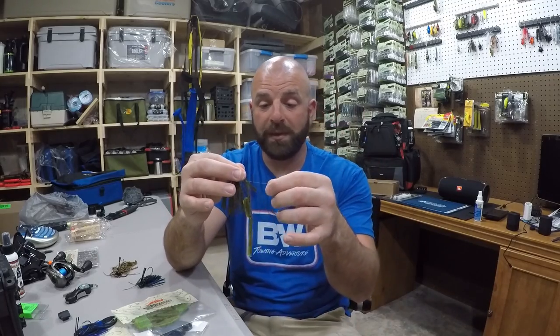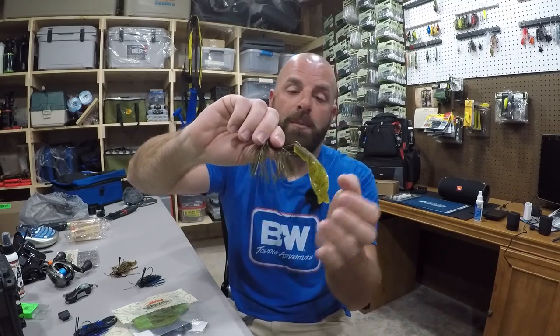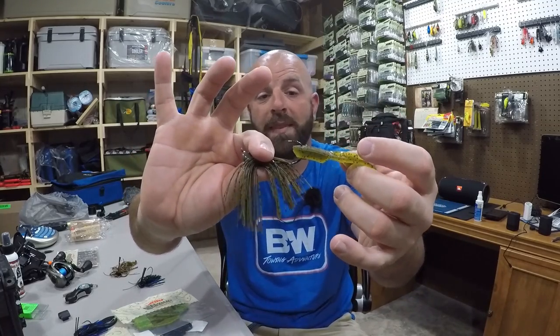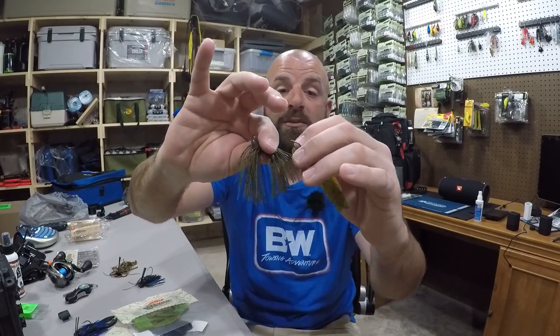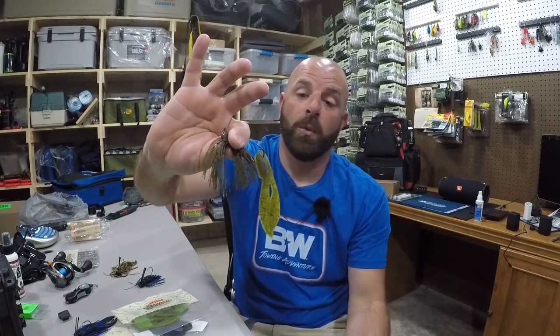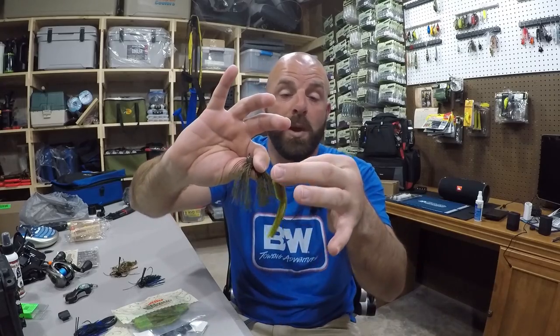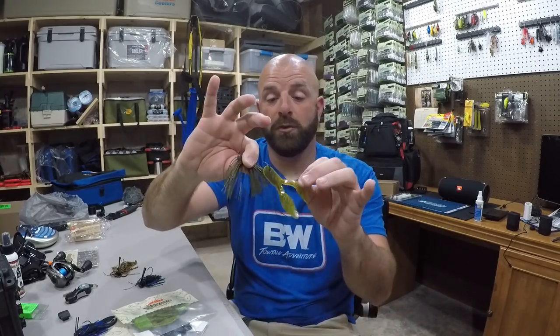But one of the main reasons I don't like to tip a jig is — if you guys can see this — move some of the skirt out of the way. That chunk is right in the gap. Now most guys do it like this and don't have any issues, but my thought process is that is filling the gap where the fish's lip should be. So when I put on a chunk — really any trailer — I thread them on so I have more gap. Again, it just depends on the profile that you're looking for.